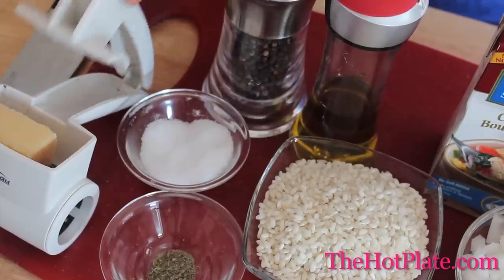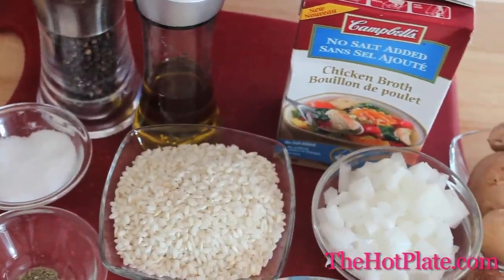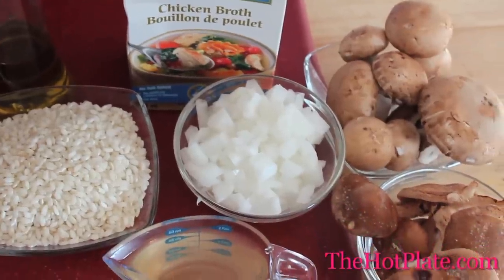Now you may have seen that a few weeks ago we made a mushroom pan sauce for our steak, so we'll be using those remaining mushrooms to make this savory risotto. We've got some parmesan cheese, one teaspoon of dried thyme, kosher salt, freshly ground black pepper, extra virgin olive oil, and one cup of arborio rice.